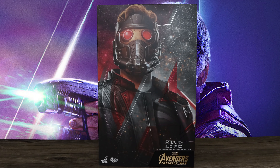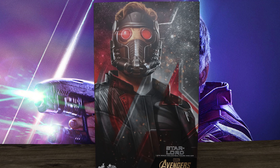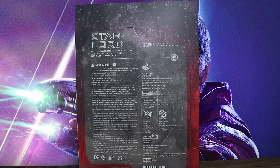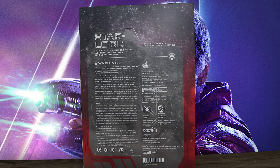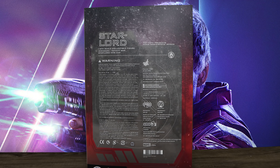What is going on collectors, Optical 20 back for another video review. Today we're going to take a look at Star-Lord from Avengers Infinity War. You can order this at Big Bad Toy Store — I'll put the link down below — four dollar shipping and they double box your items, pretty cool deal right there.